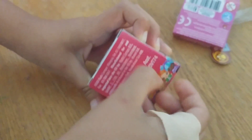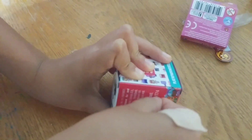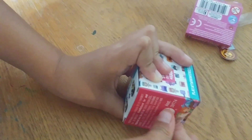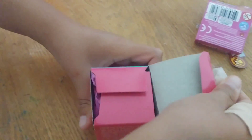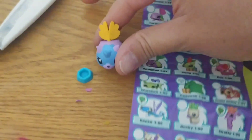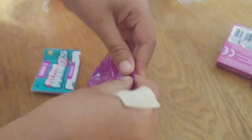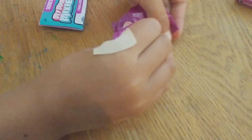Here we are going to open the My Mini Mixi-Q. I already got the cape, starting to go. Finally, my hands just got sweaty. What is her name? So this is a hamster. This is a My Mini Mixi-Q Series 2 two-pack.